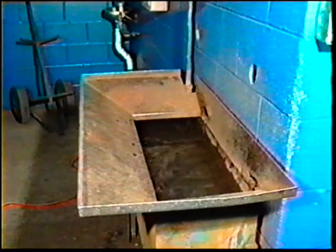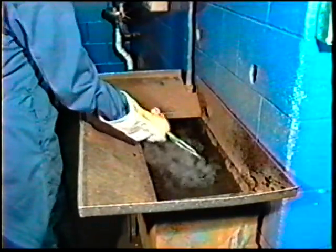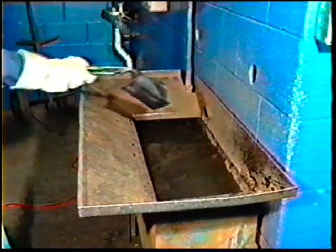Break the arc and thoroughly remove the slag. Cool the plates in water to save time. Do not use water on the job, because it will weaken the weld.